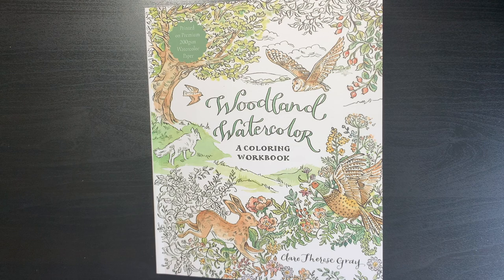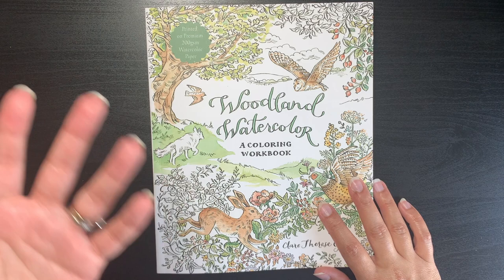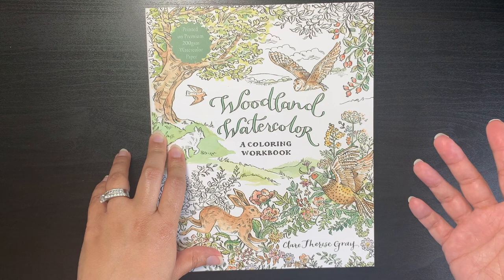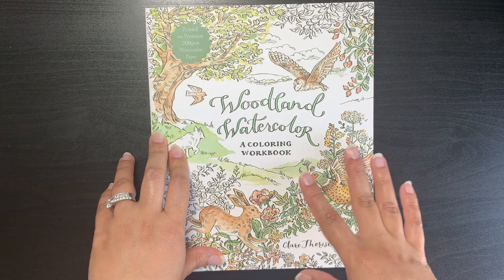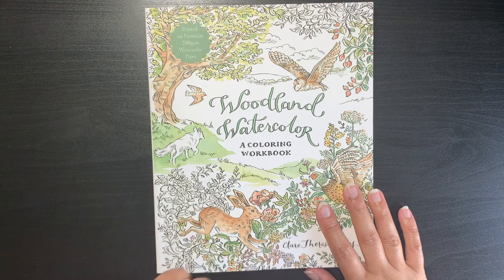Hi guys, it's Shelly here, welcome to my channel and thank you for joining me today. In front of me I have a book that I just bought and received yesterday. I thought I'd come on here and share it with you guys because I haven't seen any flip-throughs of it on YouTube yet. I was quite interested in this book because it is a watercolor book, and as you guys know I use Faber-Castell Albrecht Dürer pencils in pretty much every page.